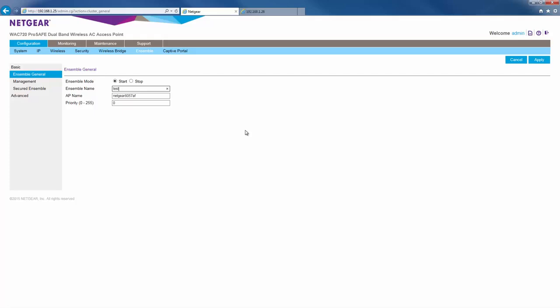As for priority, enter a number. The priority number is used to determine which AP is the master. The higher the number, the higher the priority. In our example, we'll give it 10. Once we're done here, click apply.